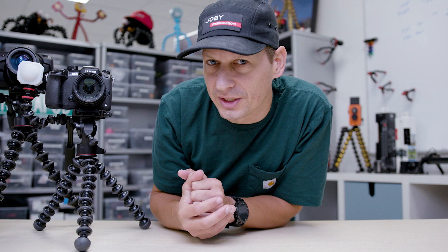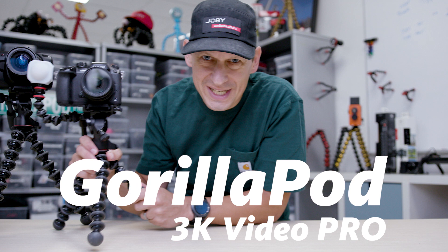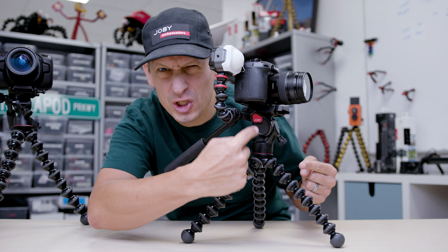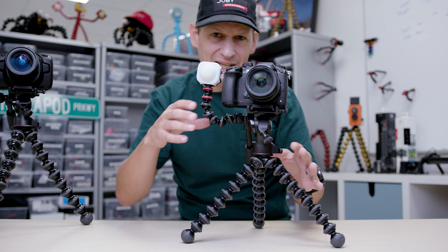We have the final product in the Gorillapod range for cameras: the Gorillapod Video Pro, the 3K Video Pro. It takes up to 3 kilograms, 6.6 pounds. You can see we've got this fluid dampened head in there, so it allows you to get really smooth video. Perfect for content creators who are shooting out. You've got that arm on there so you can add a light — like this cool little Beemo here — or a microphone, which just allows you to be a bit more creative with your content.